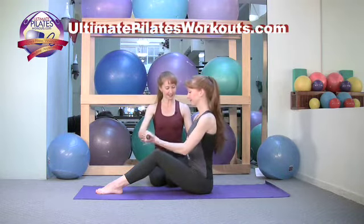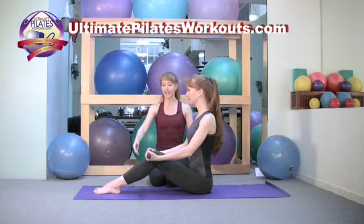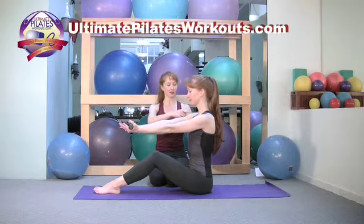You're sitting nice and tall on the sit bones with the pelvis and spine in neutral. The legs are together, strongly adducted, and you'll hold the body bar in front of you at shoulder height.